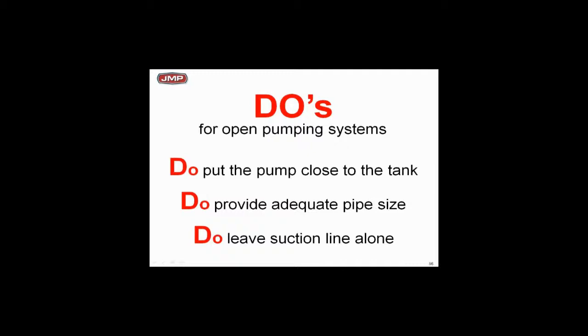Put the pump close to the tank — you don't want a bunch of pressure drop on the suction side. Get that pump close to the cooling tower, close to the condensate pump. Provide adequate pipe sizes; don't make suction pipe sizes too small between the pump suction and the cooling tower. We want low velocities. Don't put three-way valves or fine mesh strainers in the suction line — you don't want any excessive pressure drop between the cooling tower and the pump.